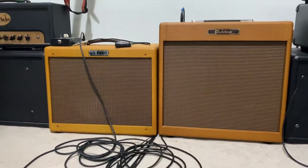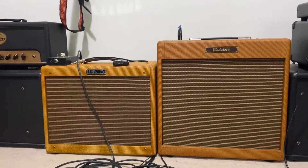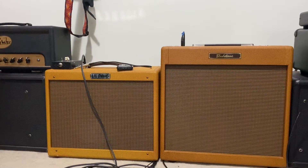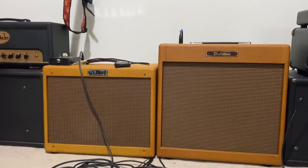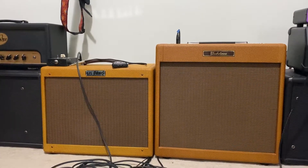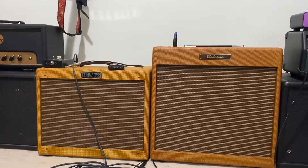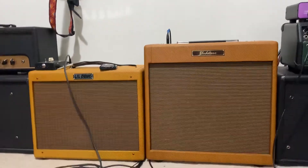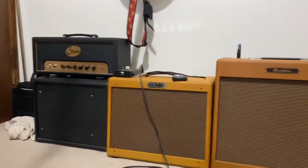I got this used on Reverb — got a really good deal. It's a Little Dog Deluxe, which is a 5E3 Fender late-1950s tweed Deluxe circuit. It has a Weber Alnico speaker that most faithfully reproduces the original Jensen Alnico, and it's got a complete array of new old stock tubes. When I got it, it wasn't working, so I sent it to Jim Nicholson the builder and he repaired it for free and shipped it for free too.